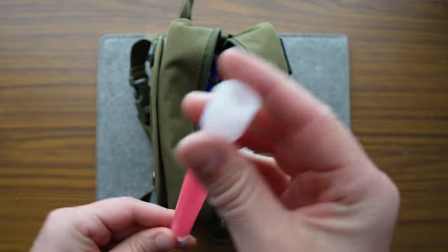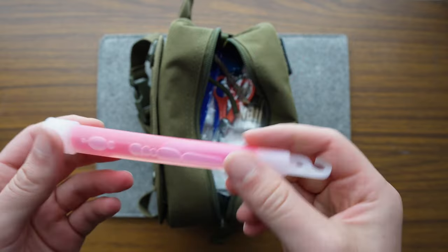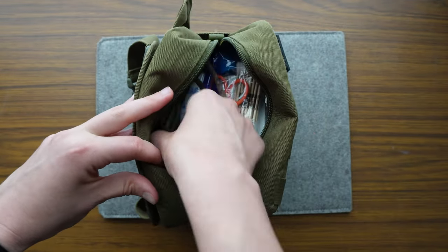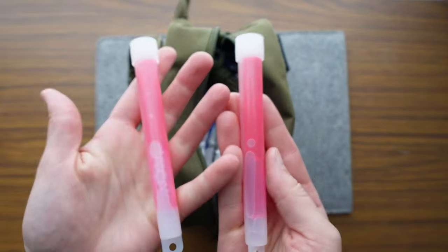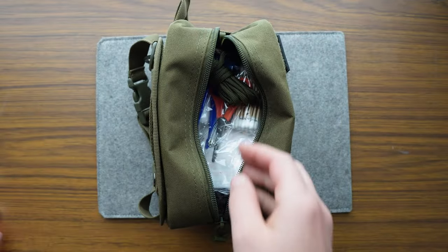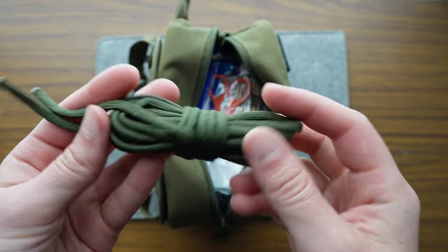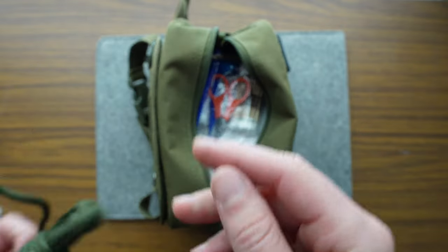Glow stick — heck yes! Love that. Perfect for raves or emergency situations. Two of those — perfect to party with a friend. Paracord — can never have enough of it. I like the green.